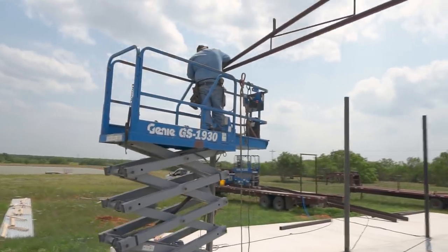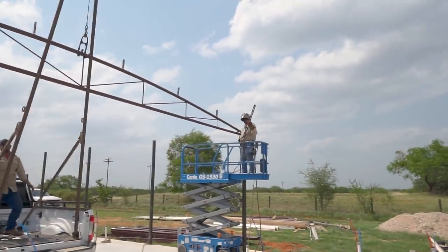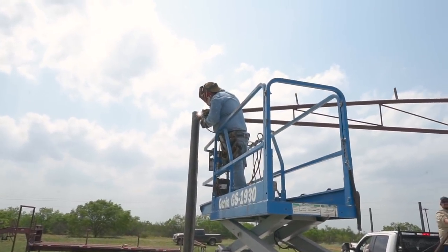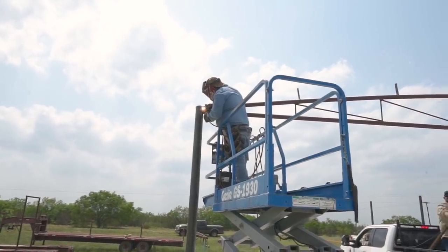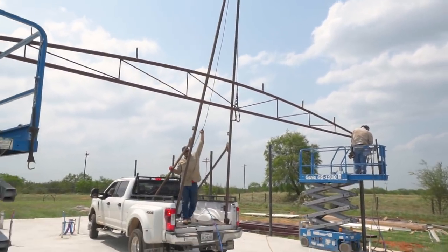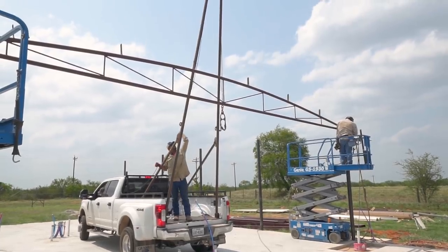The guy over there is making sure it's level, and while he's doing that this guy is tacking the other side. Once he's got a good enough tack on it, the other guy starts welding. In the meantime, these guys are taking the hook off and going to start painting another truss. They are pretty well synchronized — there's pretty much always somebody doing something.